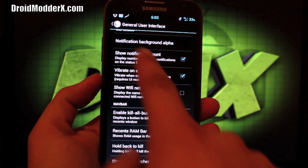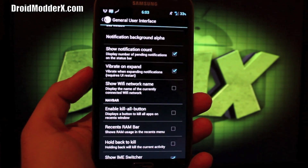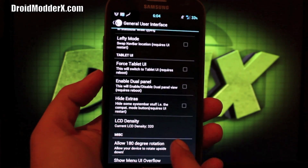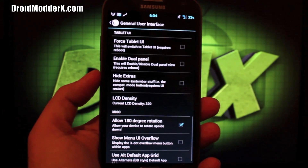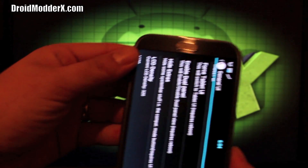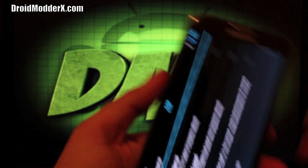You can show the notification count, which I have enabled — you've got to have pretty good vision to see it. Right now it looks like I've got two Gmails. You can force tablet UI, which is pretty cool — if you select that, you'll have to reboot your phone, but on a phone like this with a 5.5 inch screen, that is a neat option to have. You have the LCD density setting, you can choose your LCD density, and you can allow 180 degree rotation so that you can rotate your phone all the way to upside down, which can help when you have your charger port on the bottom.